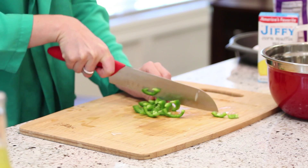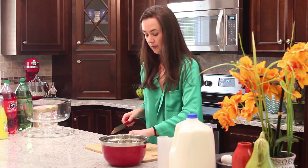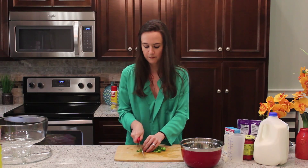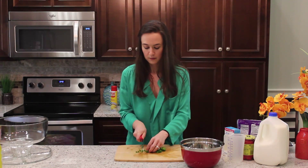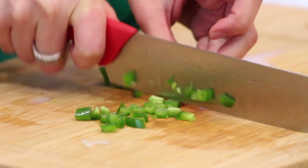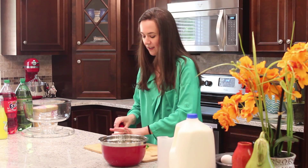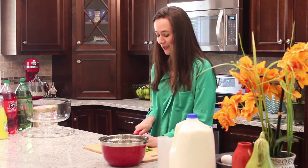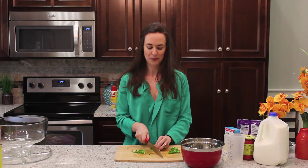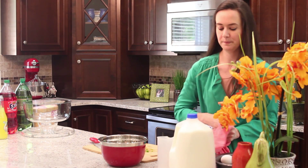I'm going to try to chop these pretty finely — you don't want big chunks. I'll go across them first. I love jalapenos but I need them in small doses; they do have quite a bit of a kick, you don't need a lot. I actually recommend if you're going to be chopping a lot of jalapenos, use gloves, because after touching this, don't touch your eye or your nose — it will be on fire.